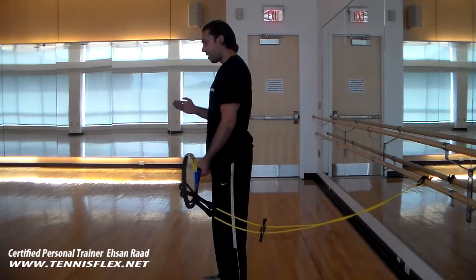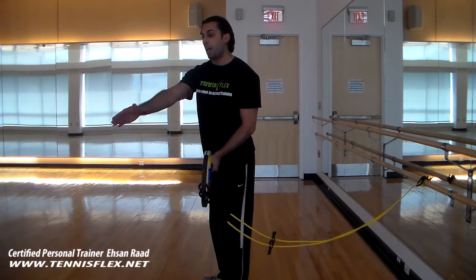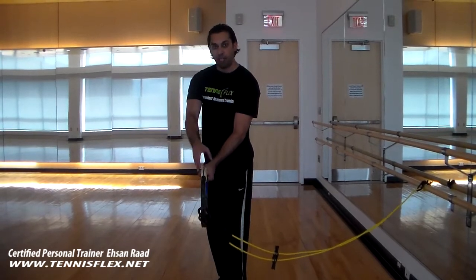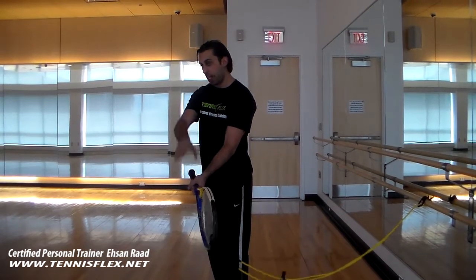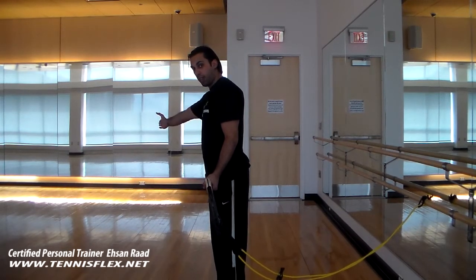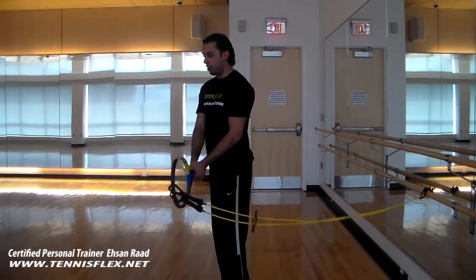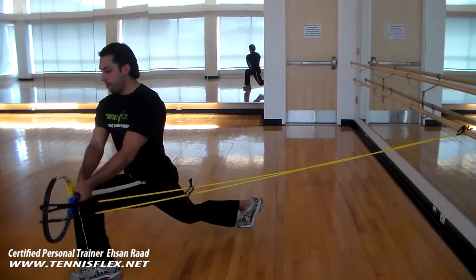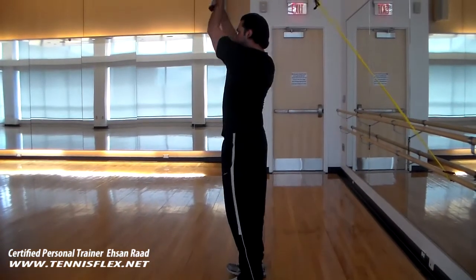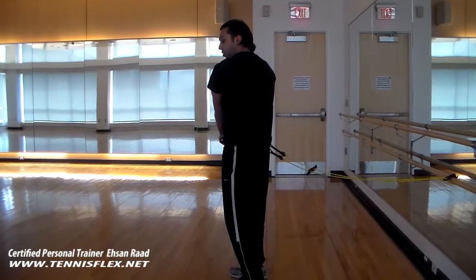We're going to get 10 reps of this on each side. I'm going to start with the left leg first in a 45 degree angle, then come back to where I started. I'm going to flip and rotate this motion to the other side, and then go to the 45 degree lunge with the right leg. Sounds like a handful — trust me, you'll get it. I'm going to step outside, left leg out here, nice strong grip.